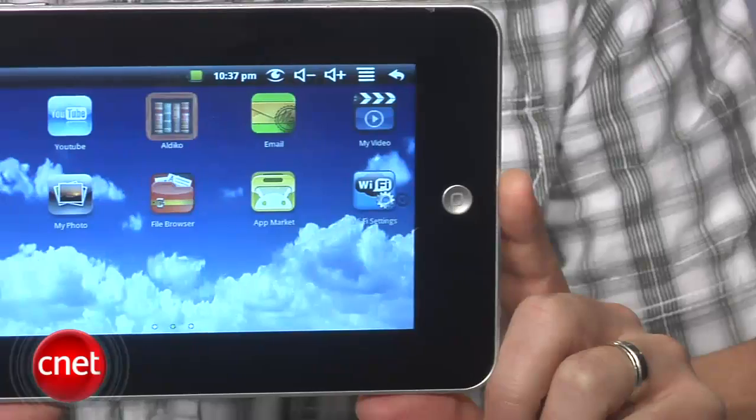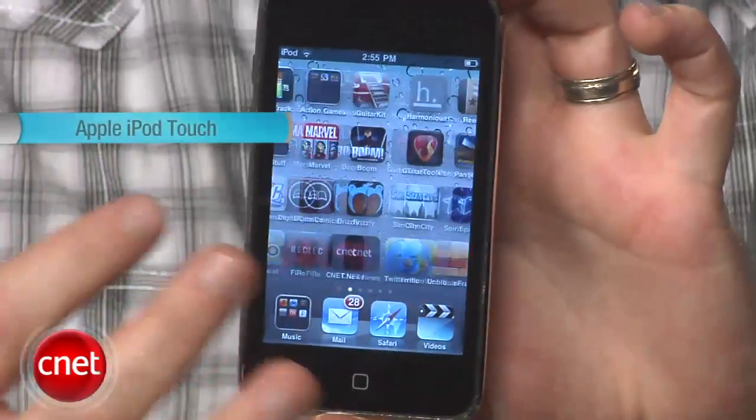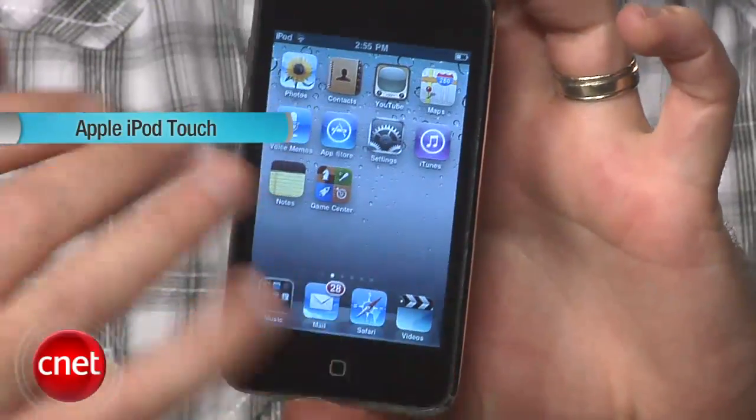The bottom line is that this thing's more trouble than it's worth, and it's also a case study in how these kinds of budget Android tablets can be disappointing. If you're shopping around the $100 to $200 price range, a new or used iPod Touch is going to deliver an infinitely better experience, though with a smaller screen.